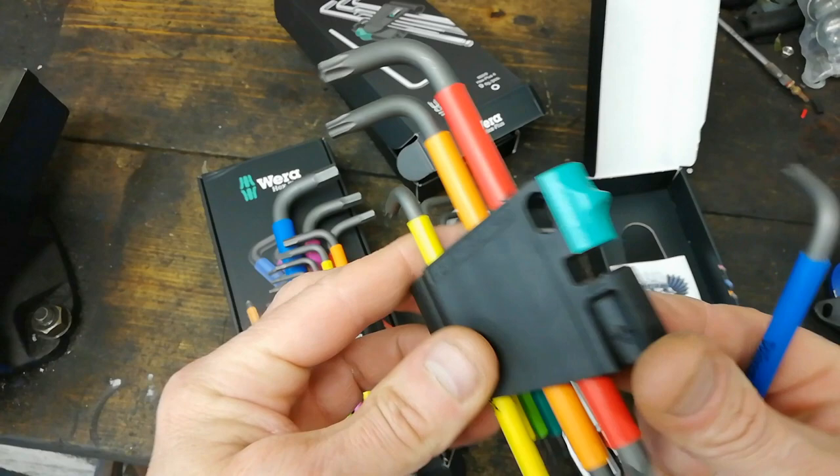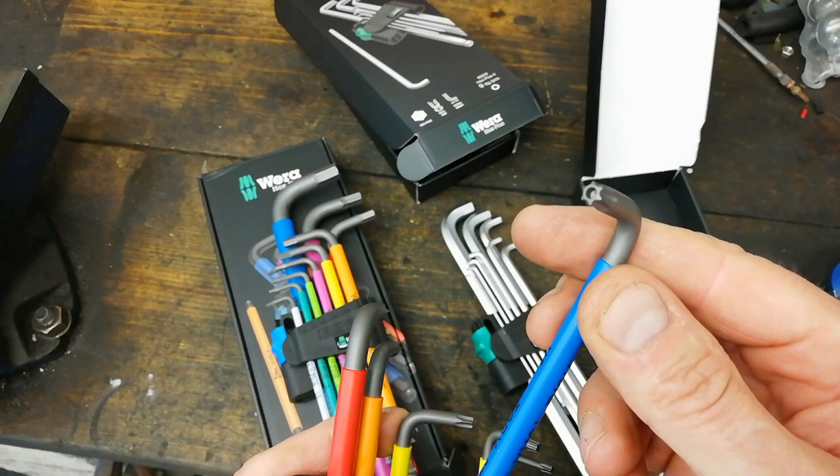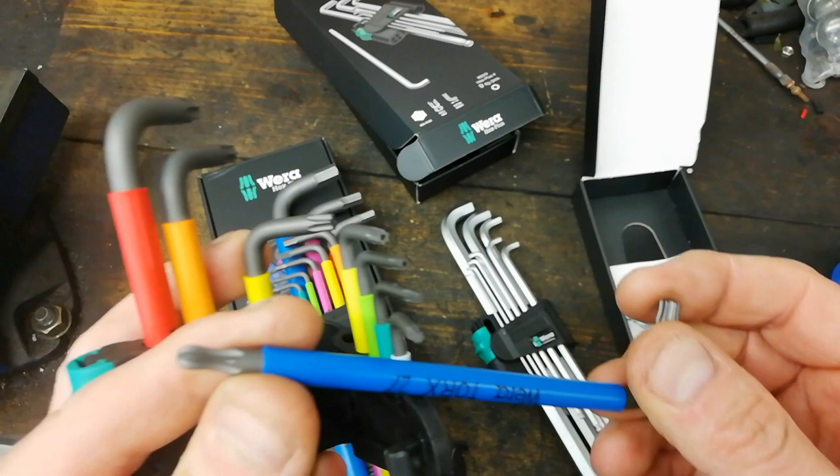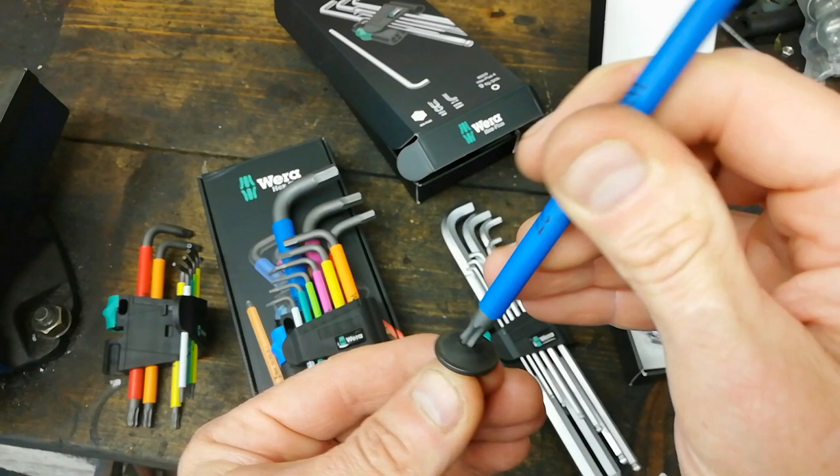That magnetizing feature is just built in to the torx set. I fancy these because of the ball end, and the top one has a security bit on it, which you don't see that often. It's more about that ball end so you can get in at an angle - it's all about access with these, so you're hoping to catch the bolt at an angle.